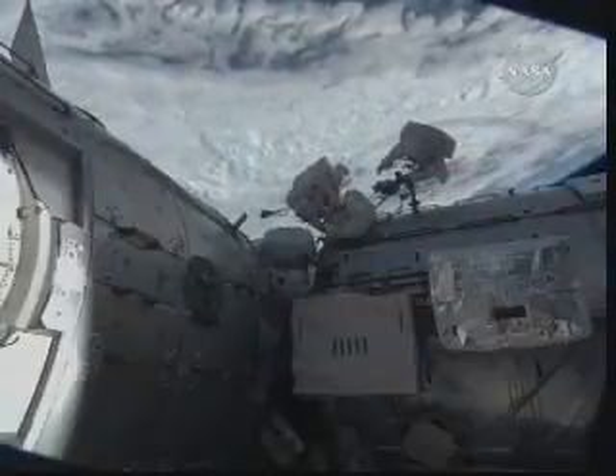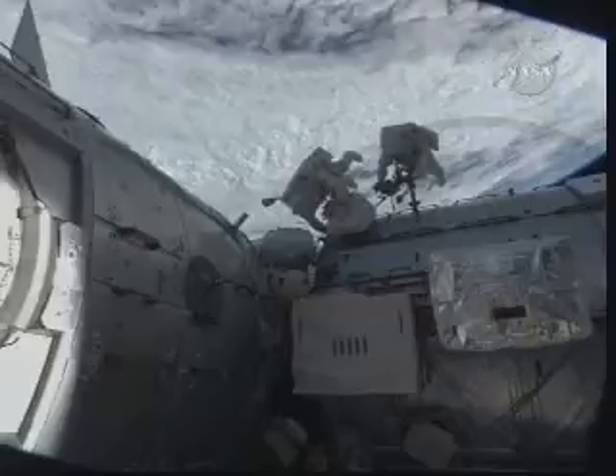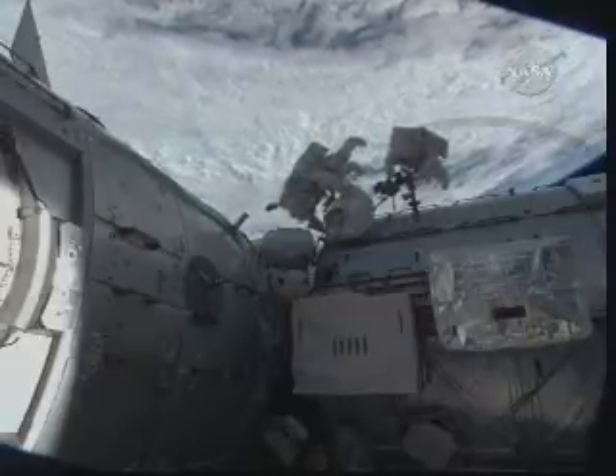Worksite Interface Fixtures, or WIFs by their acronym, allow for the installation of foot restraints. And as you see, the foot restraints already in place will assist and stabilize a crew member during various tasks.